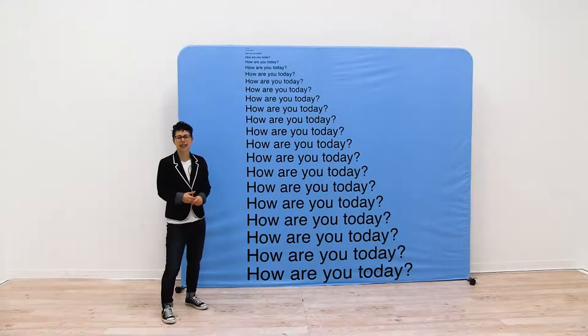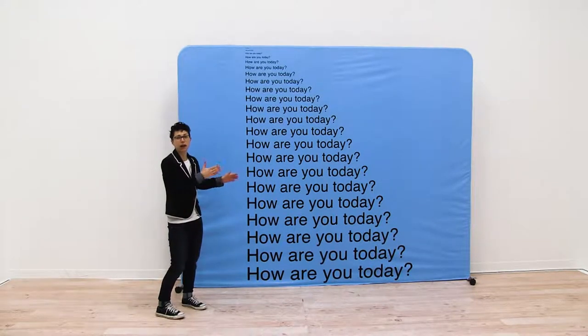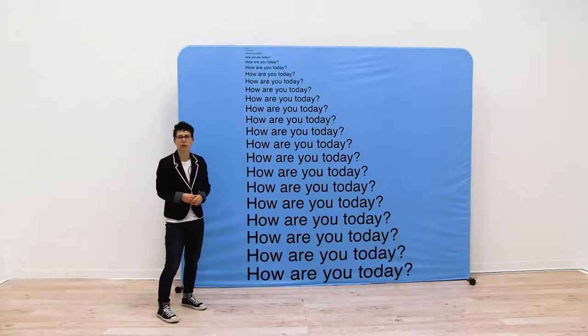Welcome to Quick Tip Tuesday. Today we're going to see how different font sizes correlate with how far you are standing away from your display.